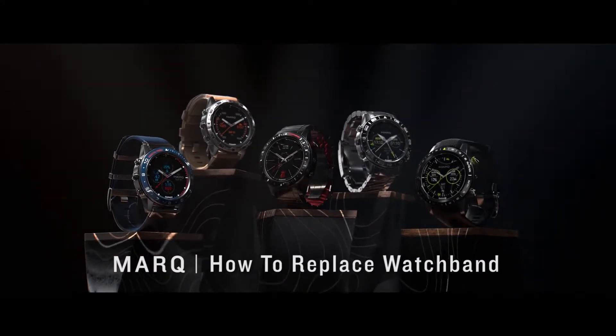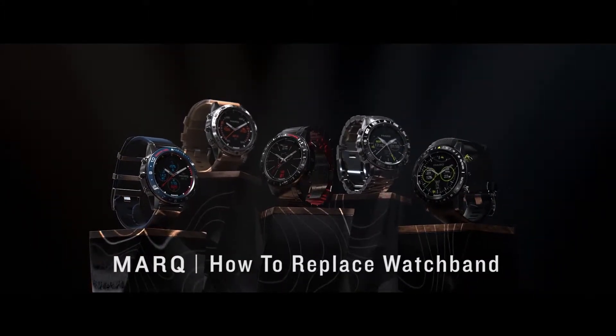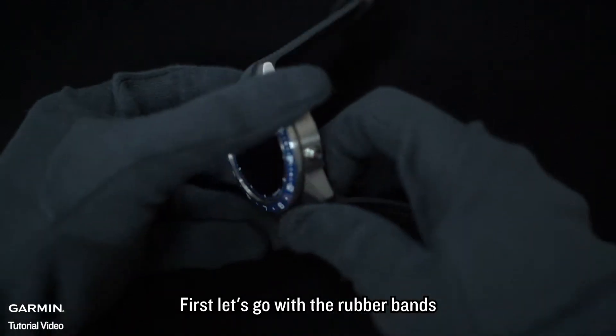How to replace a watch band. First, let's go with the rubber band.